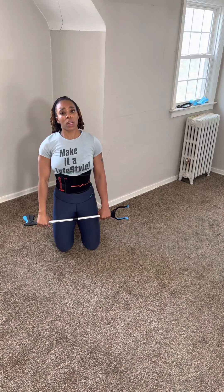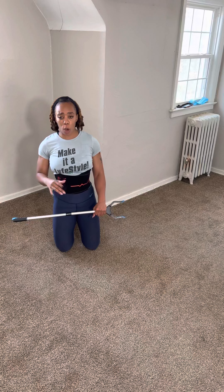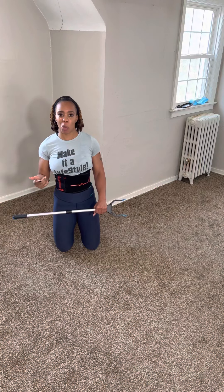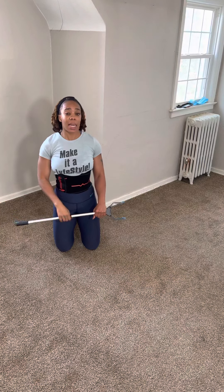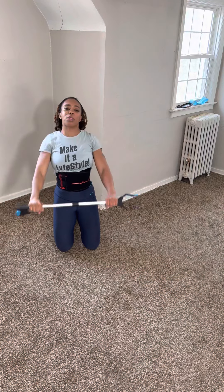This first one we're going to work on is the overhead raise. We're going to drive the arms up over your head. The great thing about doing this with the pole is your stronger side is really going to be your assistant. So instead of needing someone to help raise the arm, your stronger side is going to be our partner today.